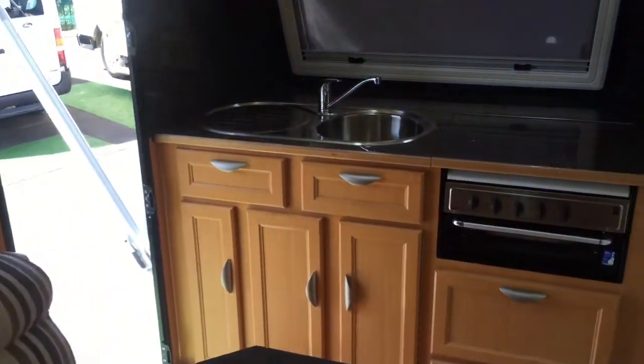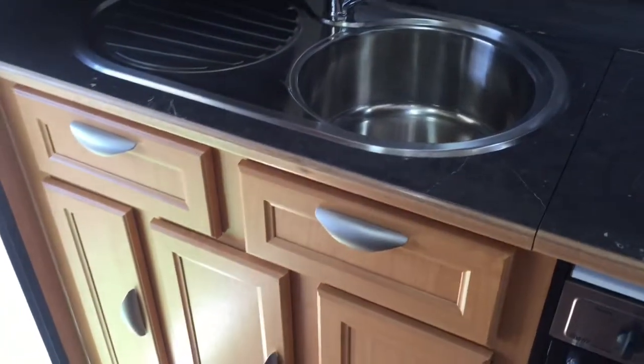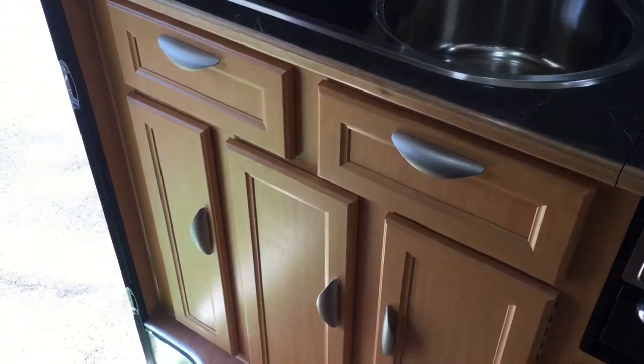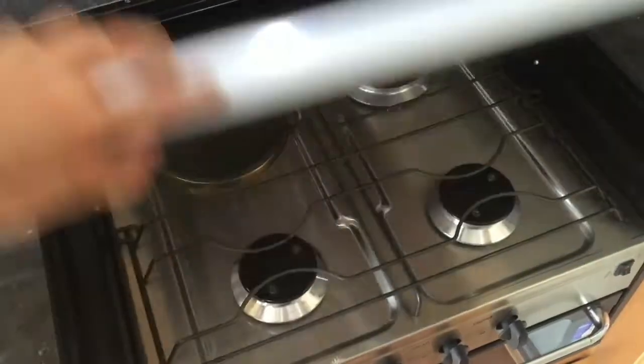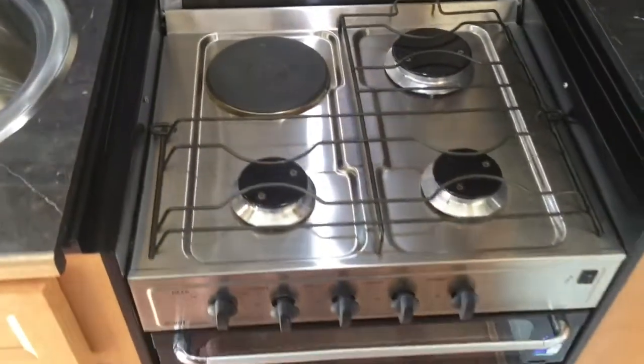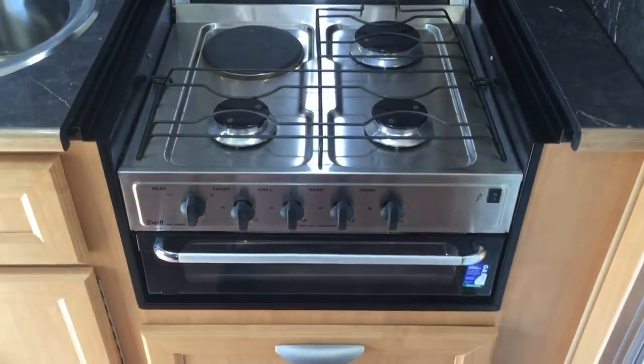As you enter the van, you've got your kitchen to the left — a big stainless steel sink with hot and cold water and plenty of cupboard space. There's even a pull-out pantry in the corner. You've got the Lamin-X lid which covers the cooktop, so it's a three gas burner plus one electric, which means you can use someone else's power when you're on a campsite, and then of course the grill underneath.